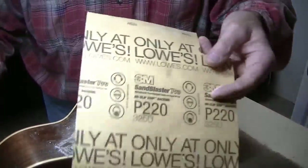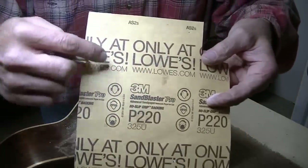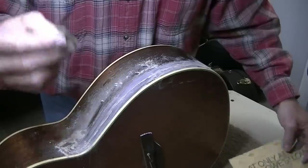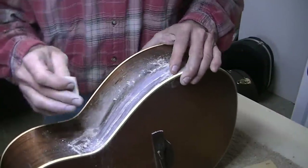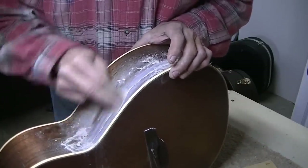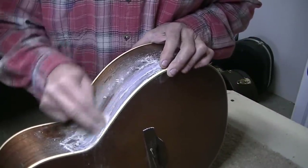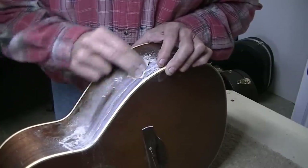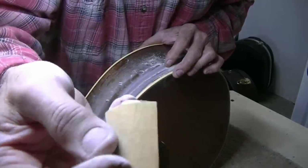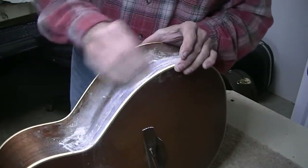I was bragging on this sandpaper — it's sold only at Lowe's, made by 3M, called Sandblaster Pro. If you have much sanding to do, go buy this — it's the best sandpaper there is, I've tried them all. 3M probably makes it under another name too. Even after all that sanding, look at that — not a bit of buildup. You just wipe it on your carpet and it's that clean. It's amazing stuff.